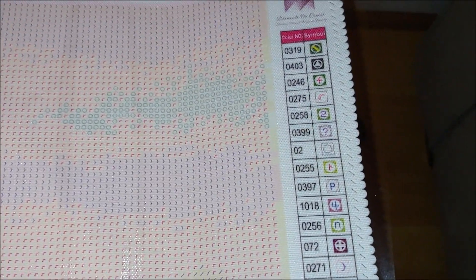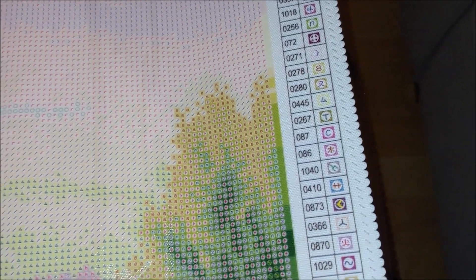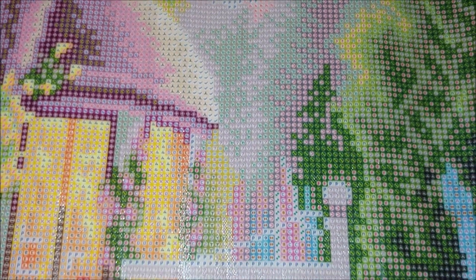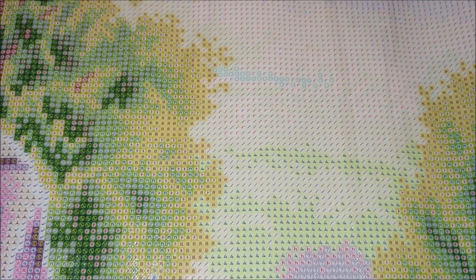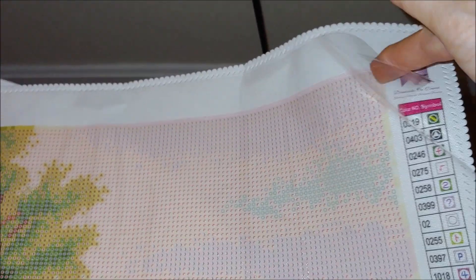The symbols are very similar to the previous design I diamond painted — I guess it's the same manufacturer — but the symbols are much clearer. And no black circles tracing the symbols — amazing! So they're not going to be seen through the diamonds. Let's check the adhesive — oh my god, it is very sticky!